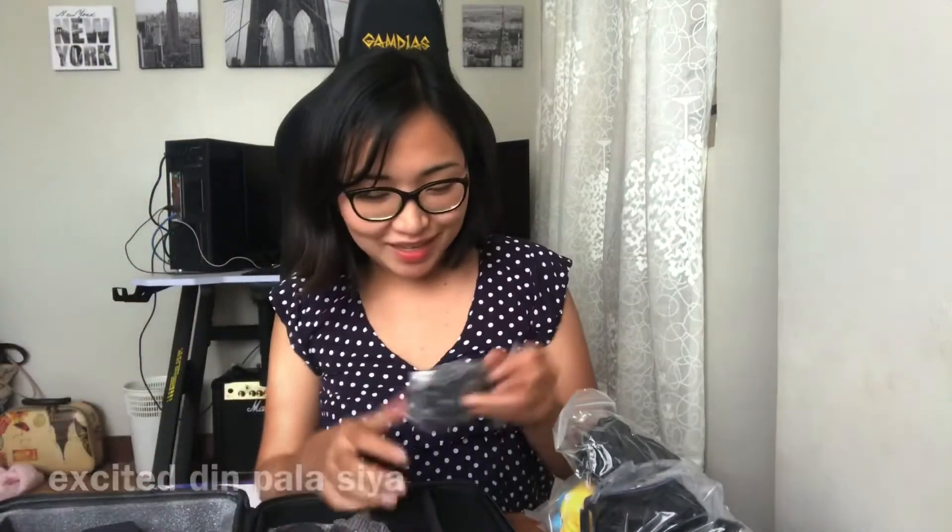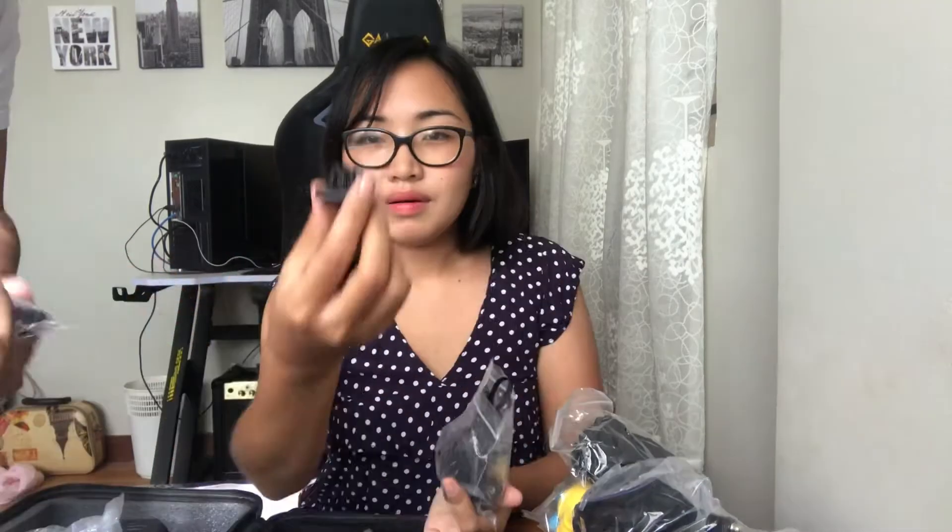Parang hindi ko alam kung ano ang mga pangalan ng mga ito guys. Ito ay para sa isang clip guys. Pagkakaalam ko, ito ay dito mo ilalagay yung GoPro — screw mo siya dyan. Pwede mo siya i-clip anywhere. So, tinutulungan na po tayo ni Mr. Poggy. Ito po yung mga screw niya.